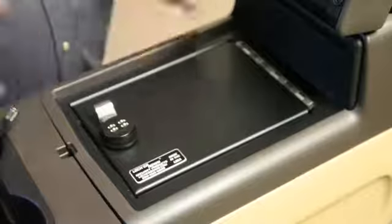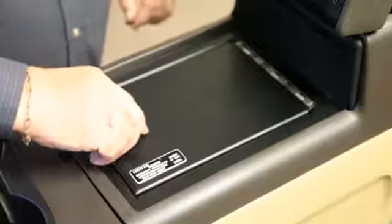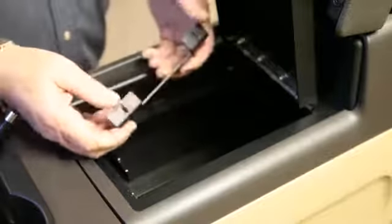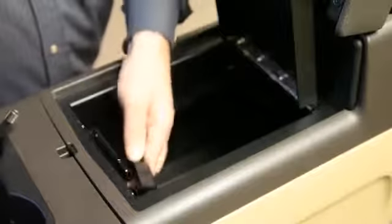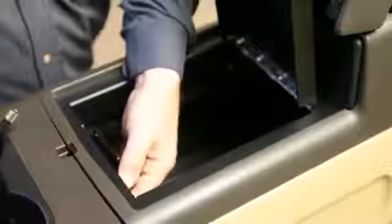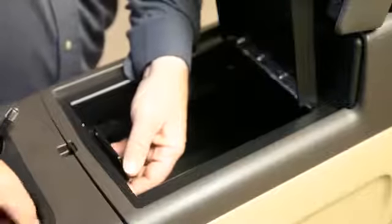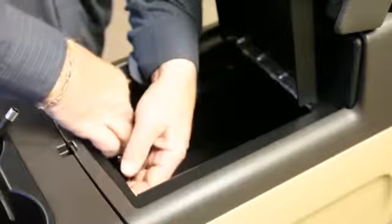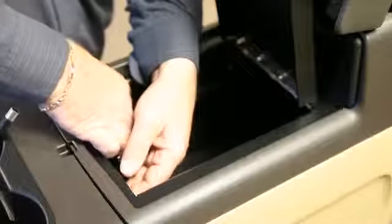First, set the main assembly on top and open the door. There's a bracket that has two pieces on the end — two tabs. Stick it over the studs in the front and put on some 8-32 acorn nuts. Run them up but don't tighten them at this point.